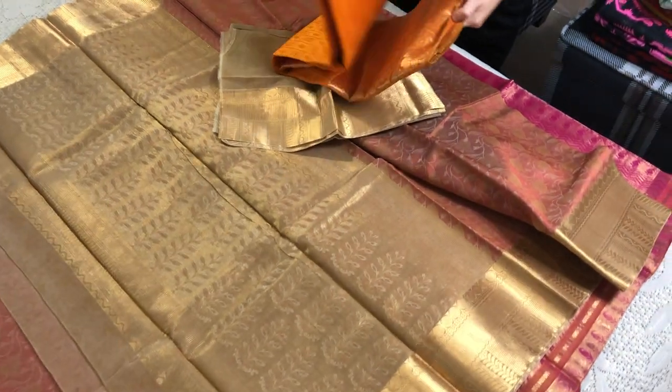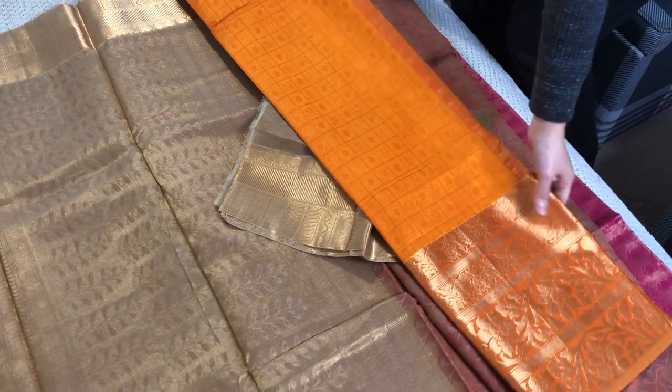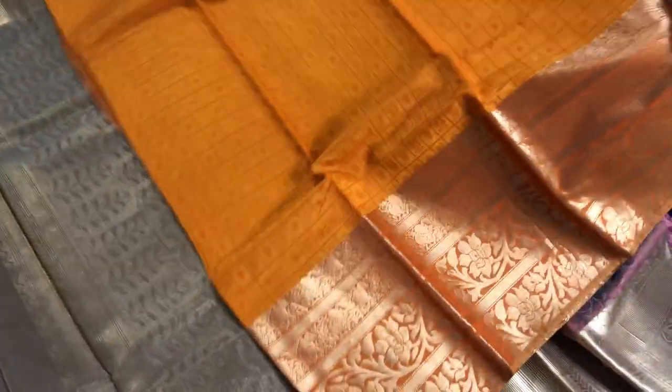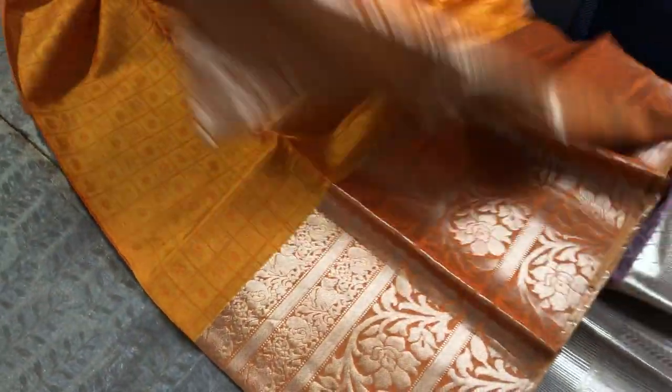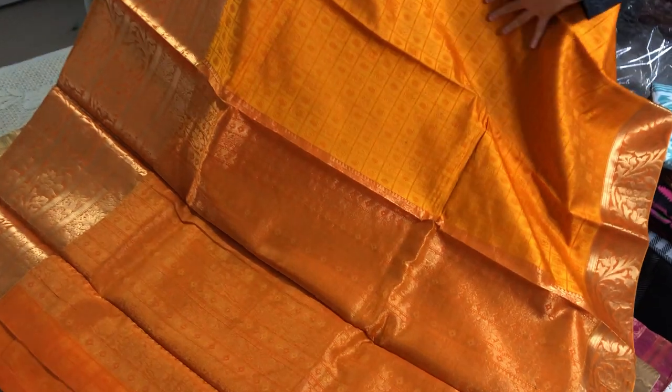This is another silk cotton Kanjivaram saree with a wide border. See, this is a gorgeous skirt border with a pattern all over the saree. And this is the pallu. And this is the blouse piece.